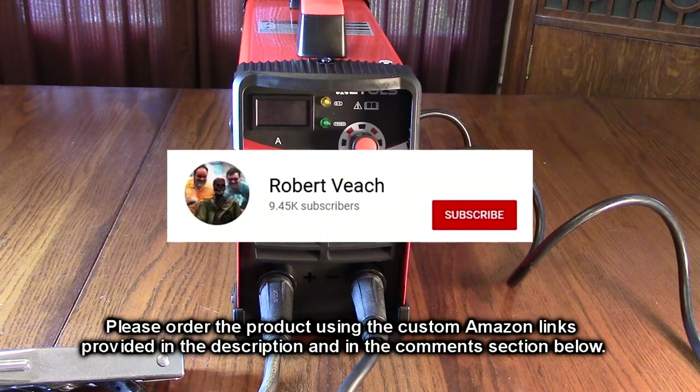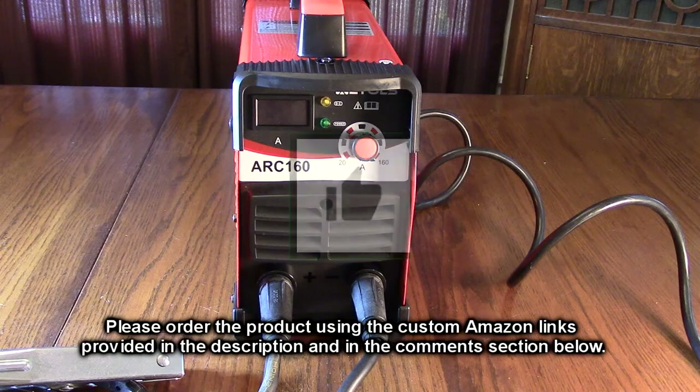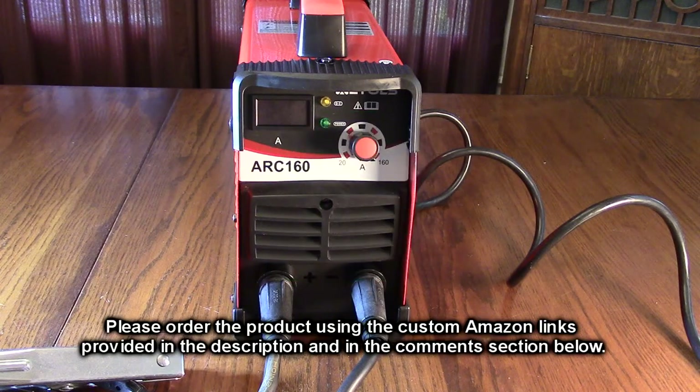Please remember to hit the subscribe button and the bell icon to be notified of new video uploads. If you liked this review, please hit the like button. I hope the information I presented helped you with your buying decisions. Thanks for watching.